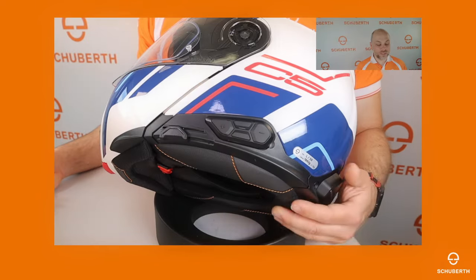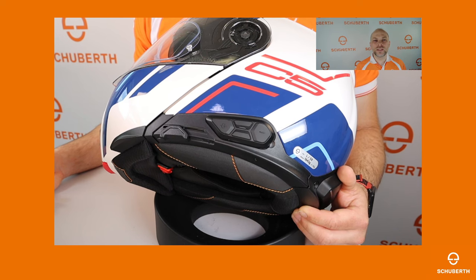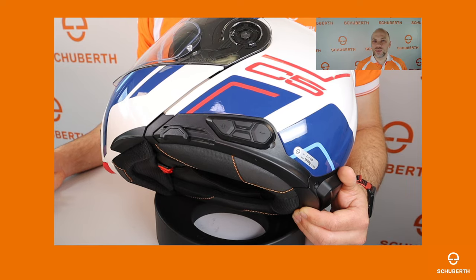As soon as you hear that your headset is paired with the SC2 device, you can use the brand new SC2 app for your smartphone. With the SC2 app you can give your SC2 a fully usable display. Let's take a look through the app.